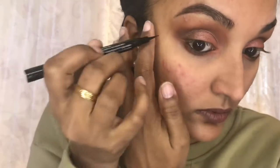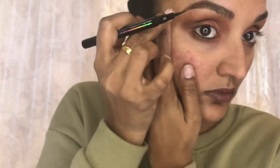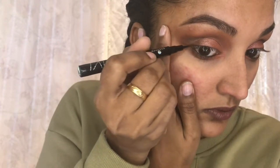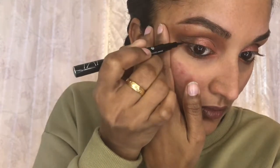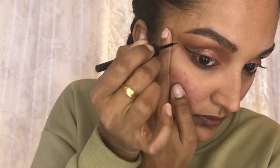I did not realize the Essence pen just wouldn't work — I guess I used it too much. I just love how easy and small it is. Step one: you start off drawing a line going towards the end of your eyebrow, towards the temple. The pen was patchy and kept having issues, so I ended up switching to the ELF felt tip liner. I'm just drawing that line going towards the end of my eyebrow, towards my temple.